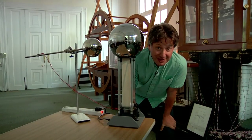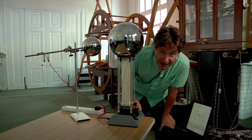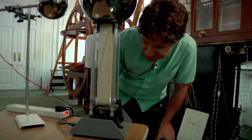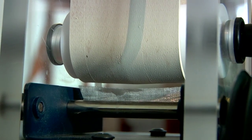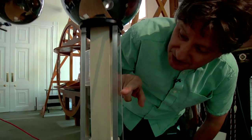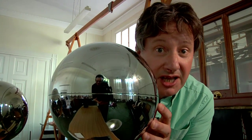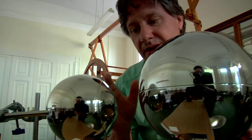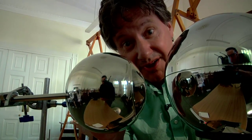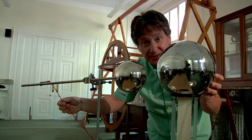The Van de Graaff generator is basically a device for moving electrons from down here to up here. The electrons begin their journey on a piece of metal at the base called a cone. They're then carried on this moving belt to this sphere where they accumulate until the voltage becomes high enough to create a spark. They then travel to this secondary sphere through the metal, through this wire and back to the cone at the base.